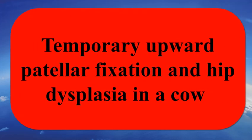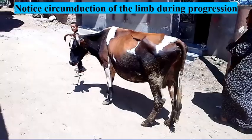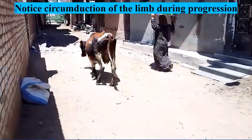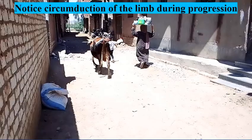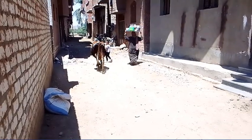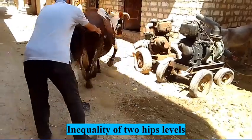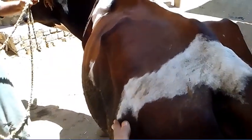Hi. Our case today is temporary patellar fixation and hip dysplasia. The affected cow shows circumduction of the affected limb during progression. The two hips are not at the same level, and there is a prominence of the affected hip.